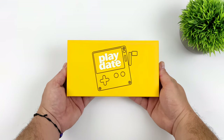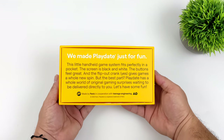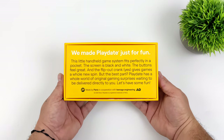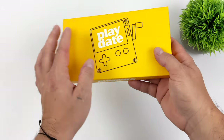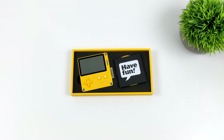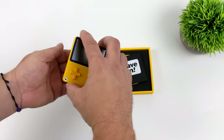Hey, what's going on everybody, it's Eta Prime back here again. Today we're going to be taking a look at a really interesting handheld known as the Playdate. Some of you might be familiar with this device — it's actually been sold out for quite some time, but I finally received my pre-order. This is definitely one of the coolest little handhelds on the market. It's a premium device; the way they put this thing together is top notch and it feels great in the hand — a lot thinner than I thought it would be.